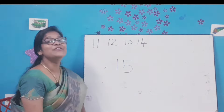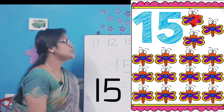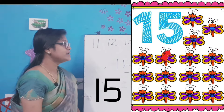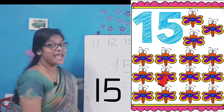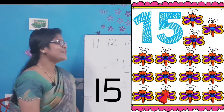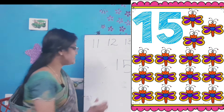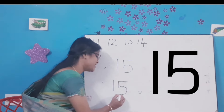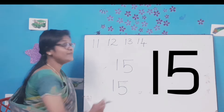Time to count and write. Come on, let's count the butterflies: 1-2-3-4-5-6-7-8-9-10-11-12-13-14 and 15. Very good kids! Let's write the number: a standing line, a sleeping line, a standing line, and a curve. Number 15. 1-5-15. All of you say 1-5-15.